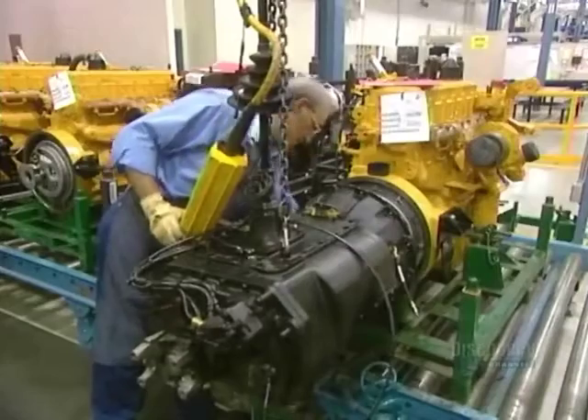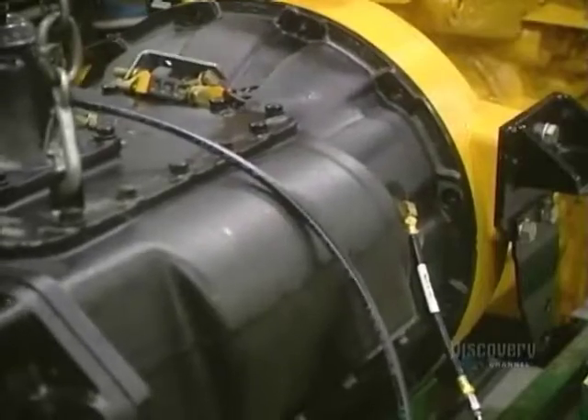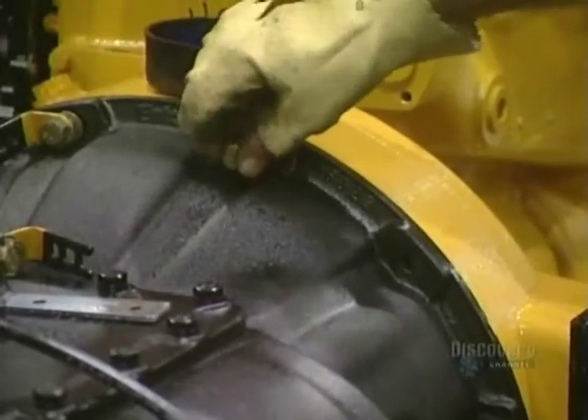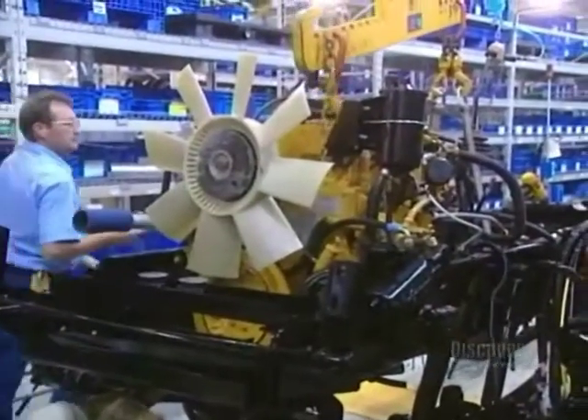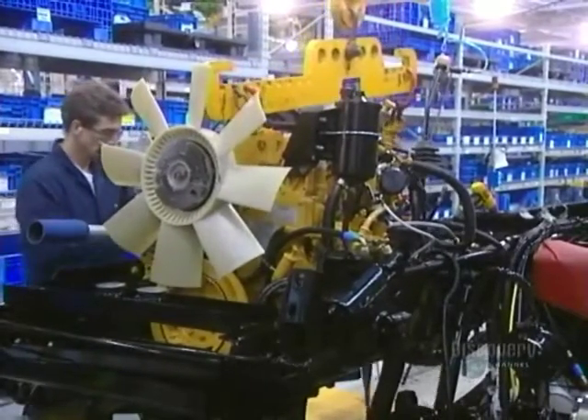Next up, the motor propulsion elements. The transmission is bolted to the motor, seen here in yellow. The motor propelling elements comprise the clutch and the transmission, installed at the front end of the truck chassis.